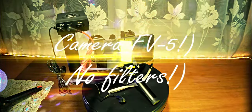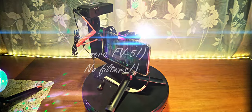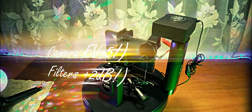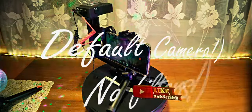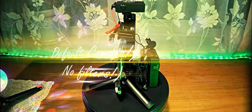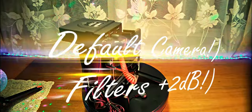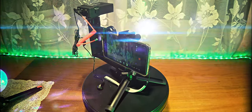Testing the Boya wireless microphone connected to the smartphone via external camera software without filters applied in the editing software. Testing the Boya wireless microphone connected to the smartphone on external software with filters applied. Testing the Boya wireless microphone connected to the smartphone on internal camera software without filters. Testing the Boya wireless microphone connected to the smartphone on internal camera software with filters applied in the editing software.